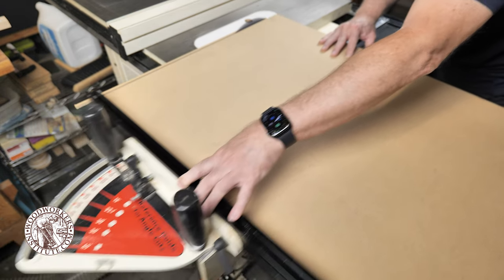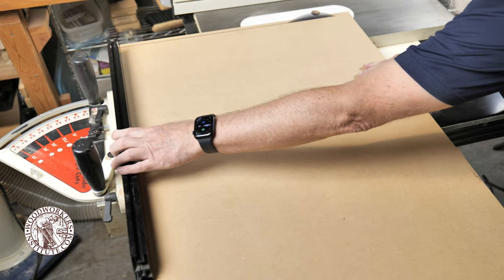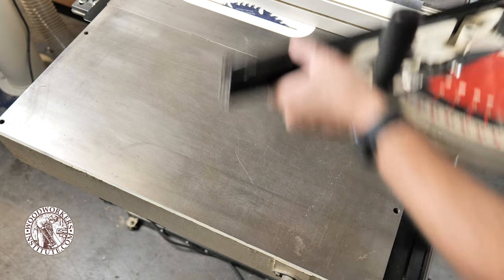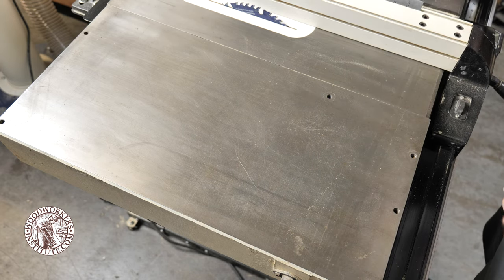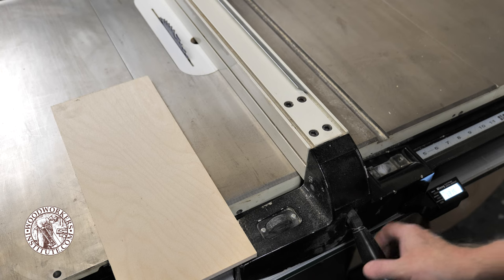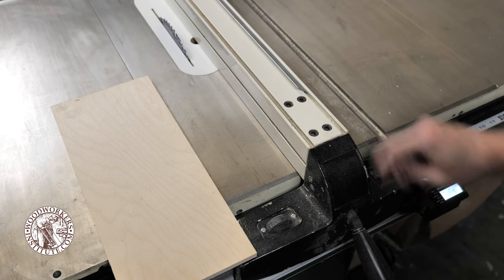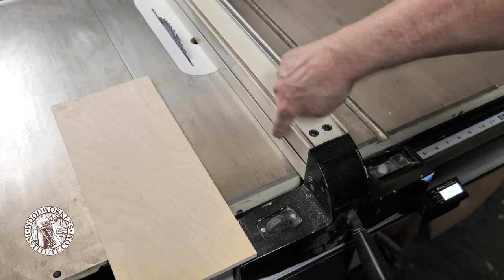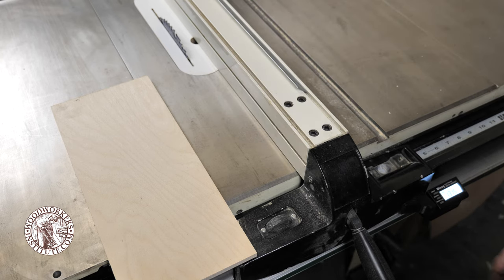When I need to switch over to ripping operations, you can simply remove the fence and store it out of the way. The rip fence has a nice cast metal head that makes it nice and sturdy, and the rip fence itself has t-tracks — a total of four of them — so that I can add auxiliary fences, stops, or other accessories.